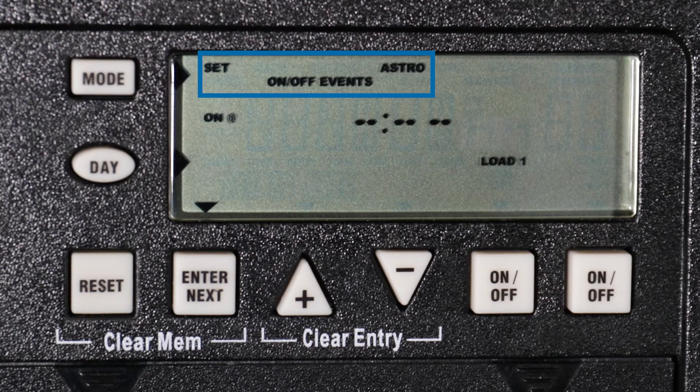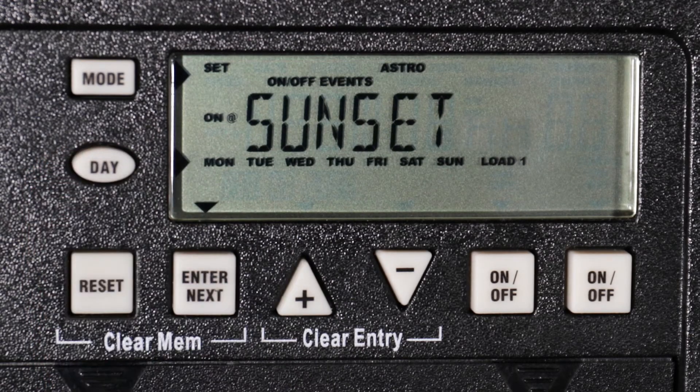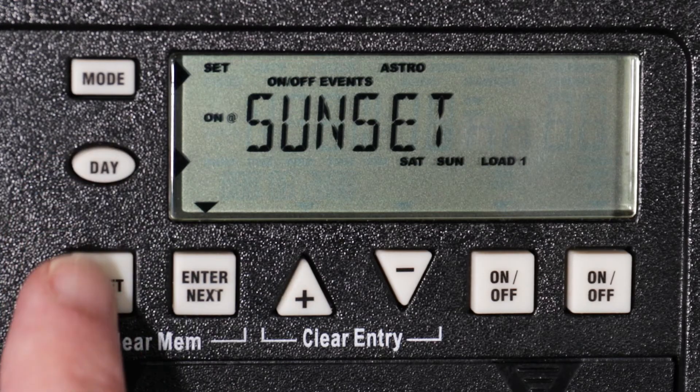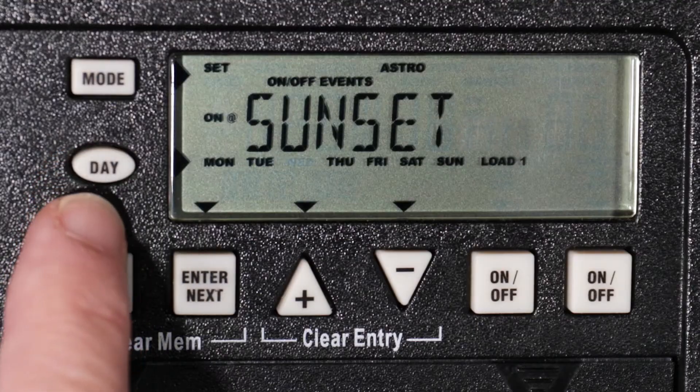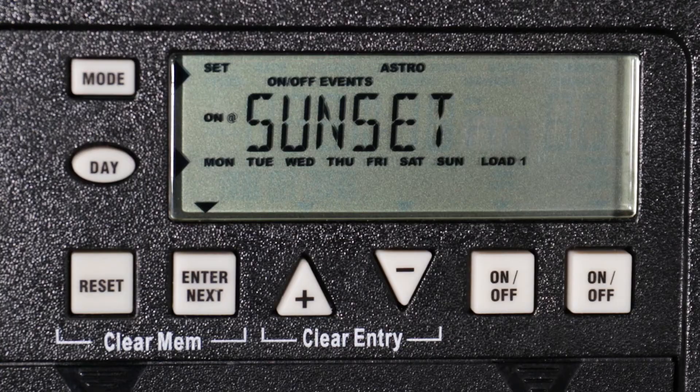"Set," "Astro," and on/off events are visible in the display, indicating that we are in the astronomic programming mode. Astronomic schedules are created before fixed on and off schedules are programmed. Load 1 is also visible, indicating that this on event will only affect load 1. The on event for load 1 is set to occur at sunset. Use the day button to select the day or days you would like the on event to occur. You can choose every day of the week, Monday through Friday, or weekends. For this example, we will select Monday through Friday.